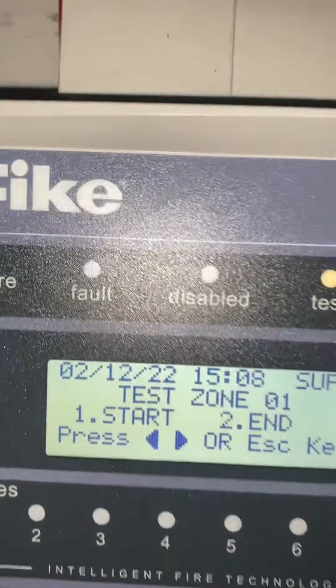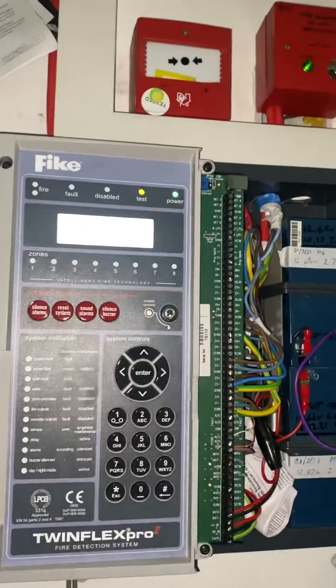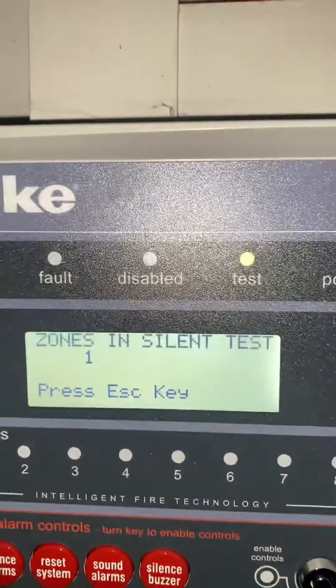It asks you if you want to start or end the test. Hit 1 to start the test and hit enter. It tells you the zone is now in test.